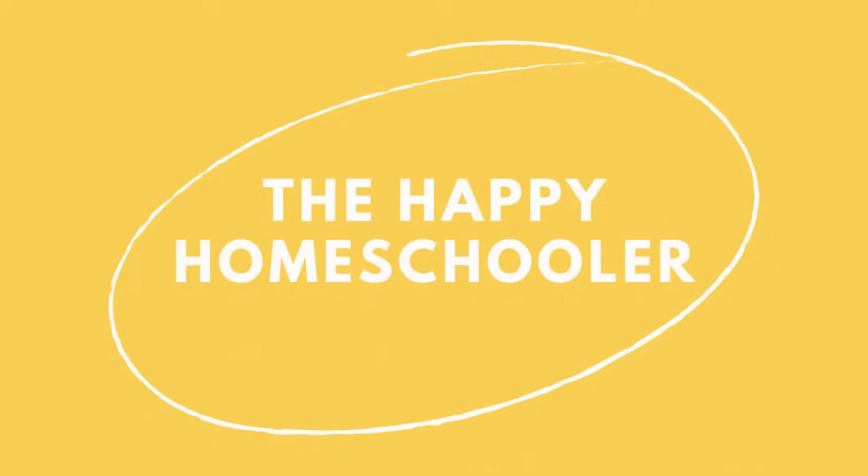Hi guys, in today's video I'm going to be reviewing Singapore Math curriculum for first grade. If you're new to my channel, hi, I'm Tiffany the Happy Homeschooler. I'm so excited to share this review of Singapore Math with you.